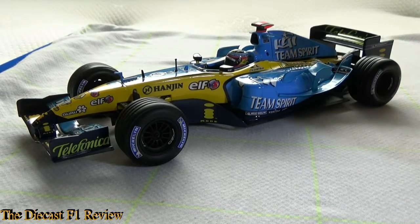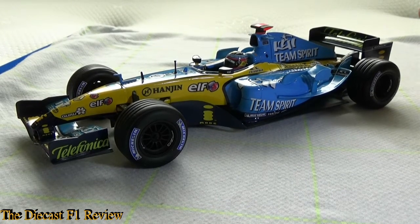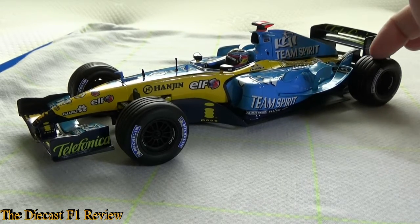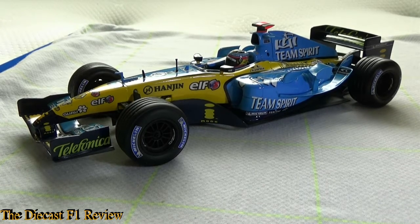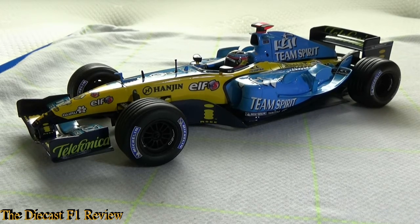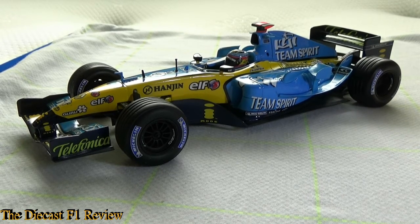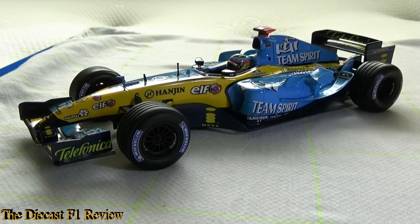The availability of this car is pretty common and it's not overly expensive either. I think you can get this car for about £20 — I'm not sure what that is in dollars or euros, but it's fairly cheap for a detailed model like this. I picked this up about nine years ago and paid about £20 for it at the time, so it's definitely one to get hold of.